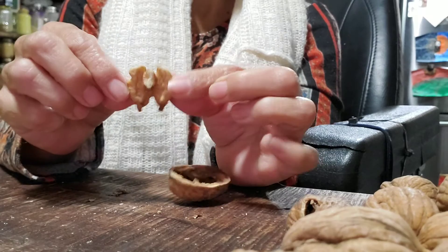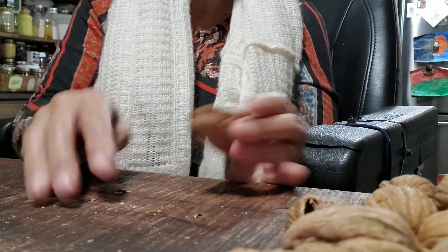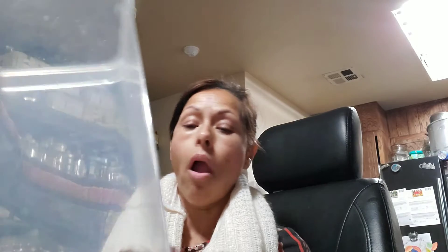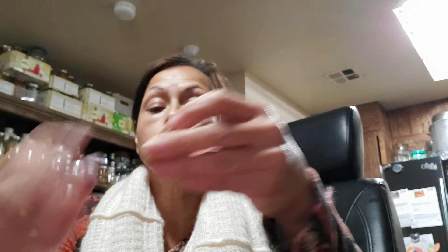And there you go — it looks like a turkey right there, with feet! So that's all you got to do. I hope that this helps somebody to open your walnuts, because they are a lot of hard work. But I opened a couple of them and they're going to go in this container so when I bake, they're ready to go. Because if you leave them in the shell too long, they'll dry out, but this one is already cracked open.